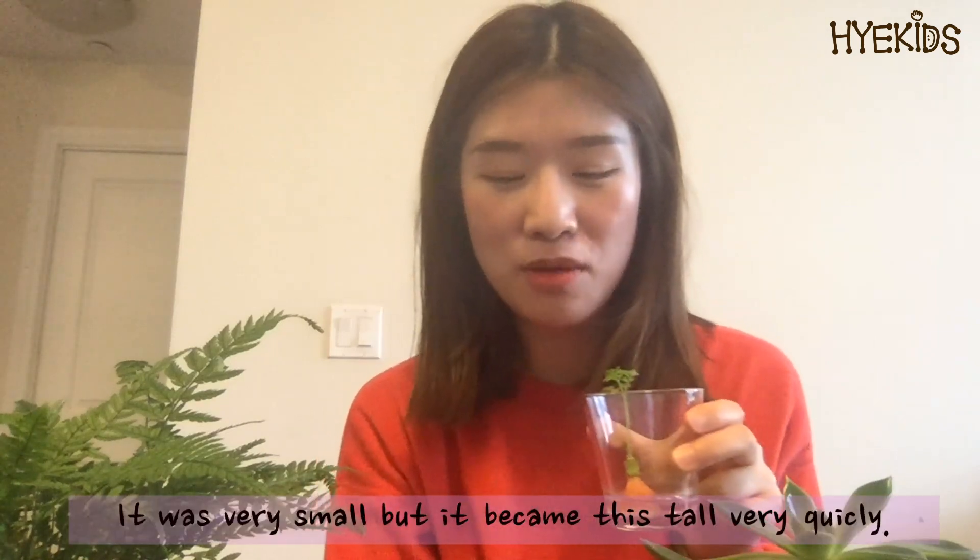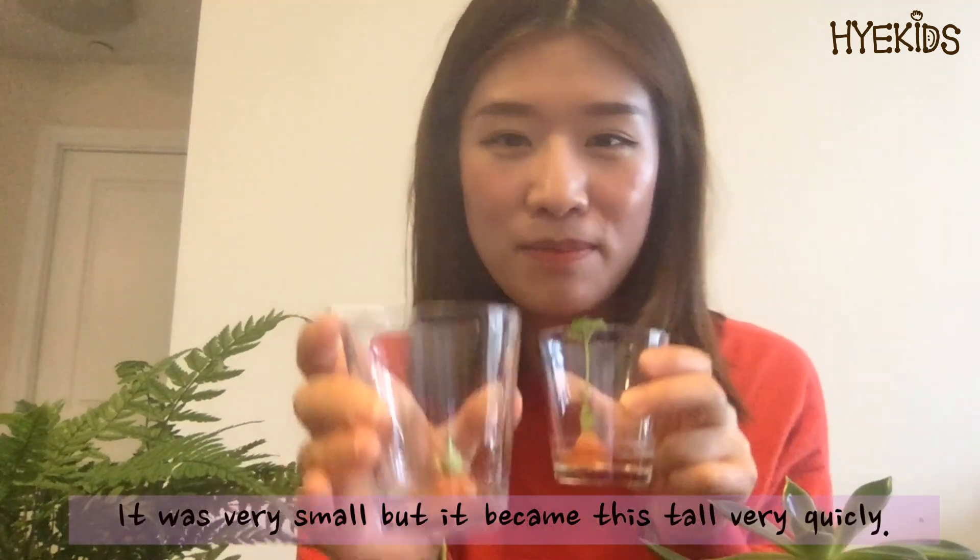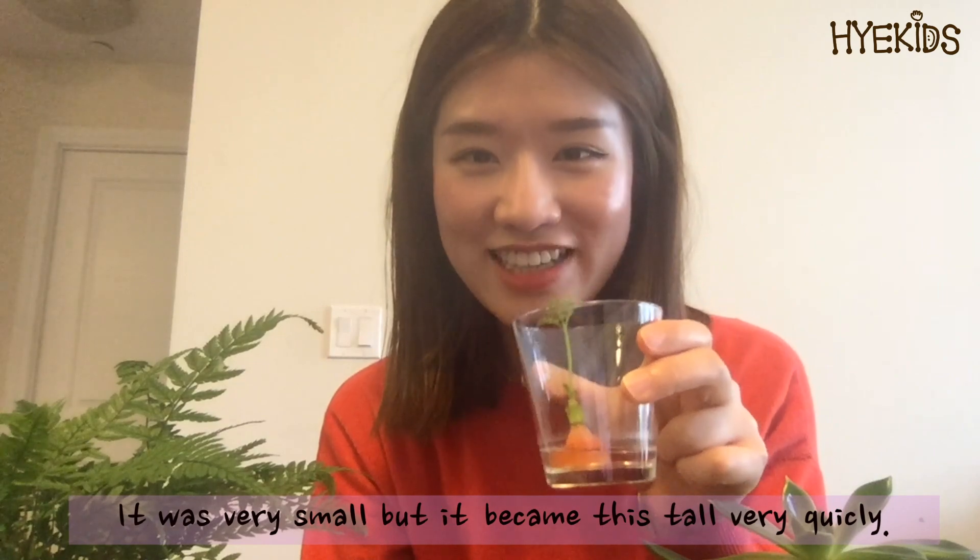Look at my sprout! It was very small a few days ago, but it has become so tall very quickly. Can you see?